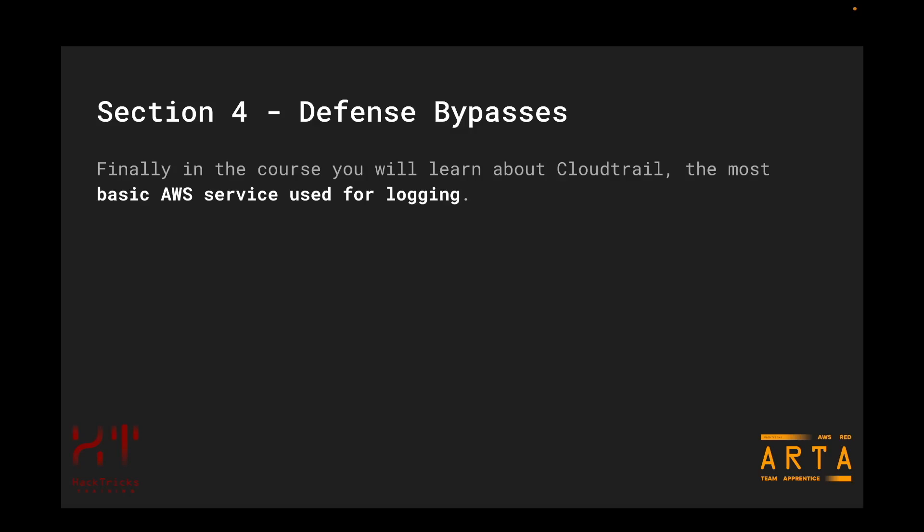Finally, we will reach the fourth section of this certification: defense bypasses. During this section, we are only going to be talking about CloudTrail, because this is the most basic AWS service used for logging — it is the core of AWS for defenses and detection of malicious activities. During this apprentice course, we are going to focus on how this service works, how it can be configured, how it can be misconfigured, and how attackers could bypass detections based on CloudTrail.